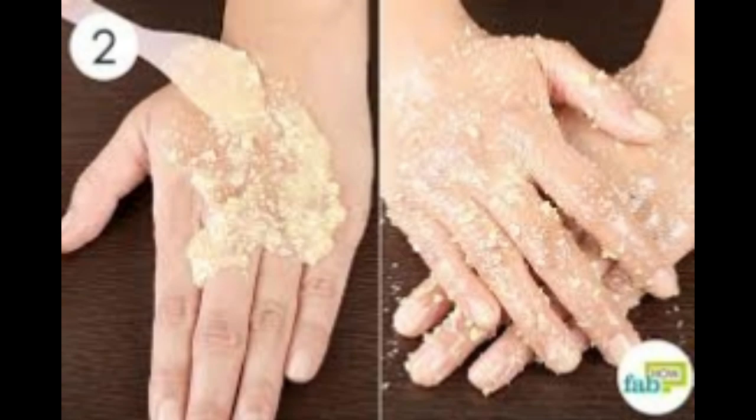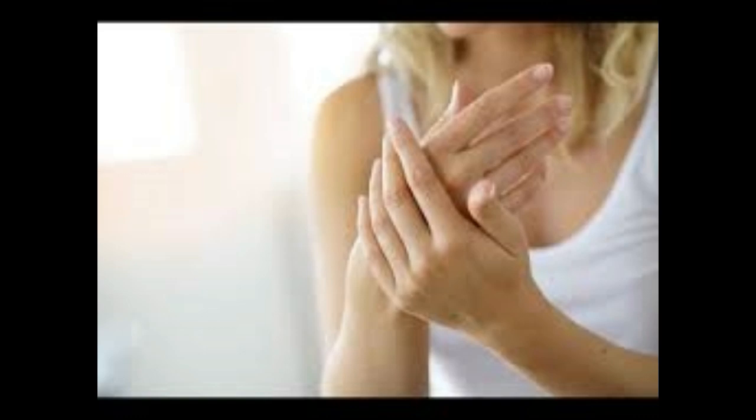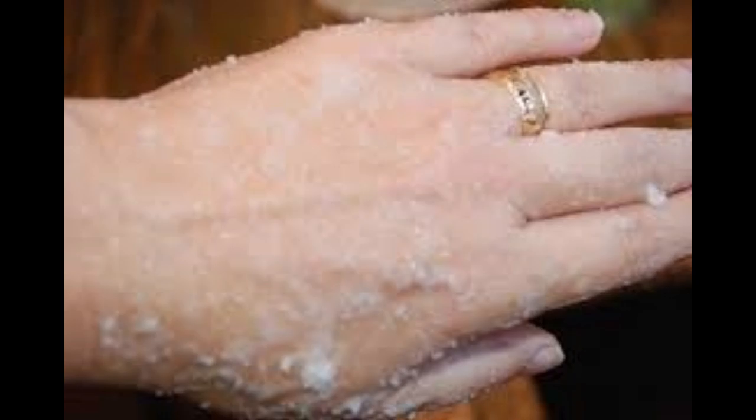Ingredients: 2 tablespoons sunflower oil, 3 tablespoons coarse sugar, 2 tablespoons lemon juice. Method: Mix all the ingredients together into a paste. Gently rub into the hands and leave on for 15 minutes. Rinse off with warm water. You can repeat this 1 to 3 times a week for optimum results.